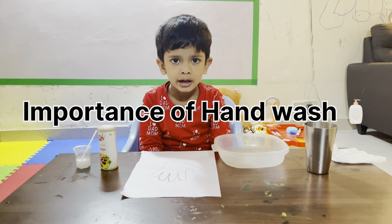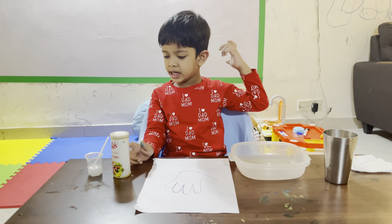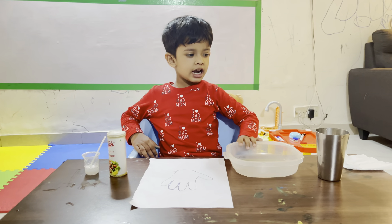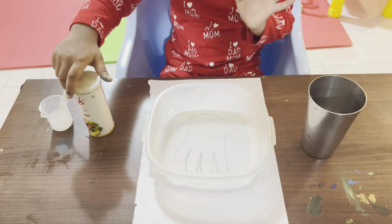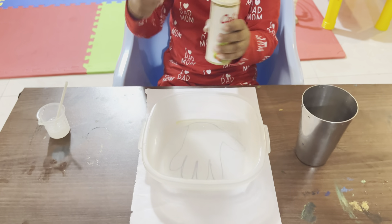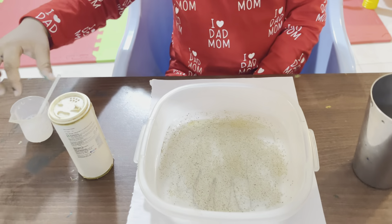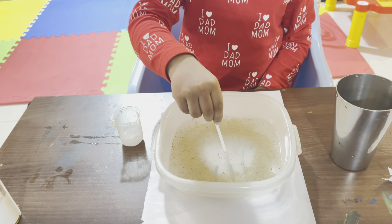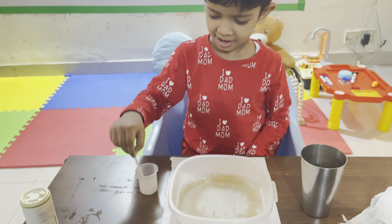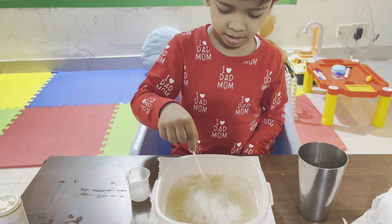Now I will show you the part of hand wash. This is my hand picture, germs and hand wash. And this is water. Now put it on the germs, okay? This is the germs in the hand. Take a hand wash. Yes, now what happened? Germs are gone when you applied hand wash.